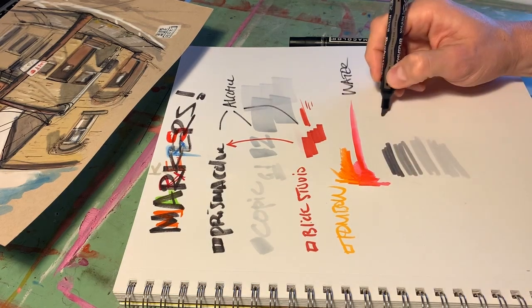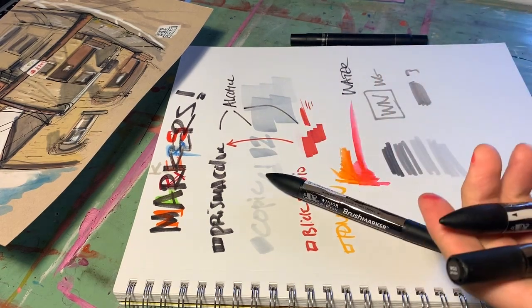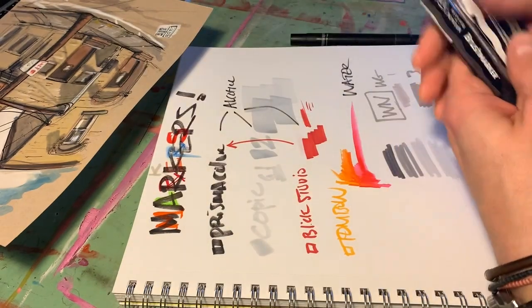Next on my list for grays I have Winsor & Newton brush markers — these happen to be warm grays. This is a number three, this is a five, here's a one, and here's the four. These are really cool for blending, for shoving some colors together — they're really good for that and they last for a long time. I've had this set for about two years and it got me all the way through Inktober. I love these things.